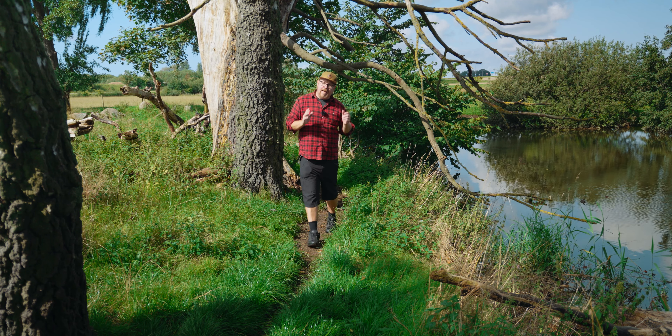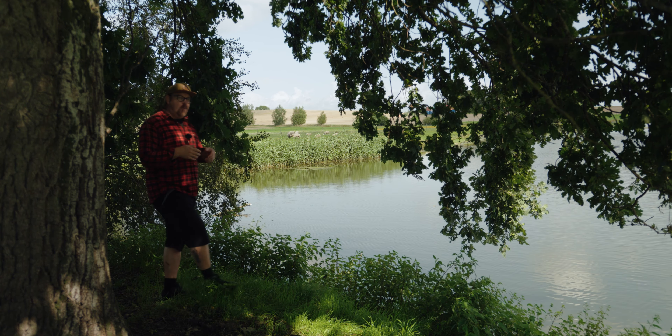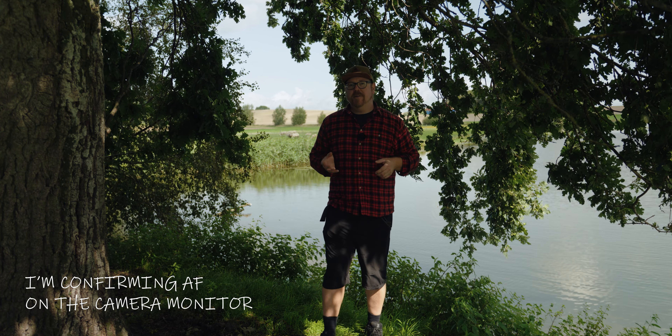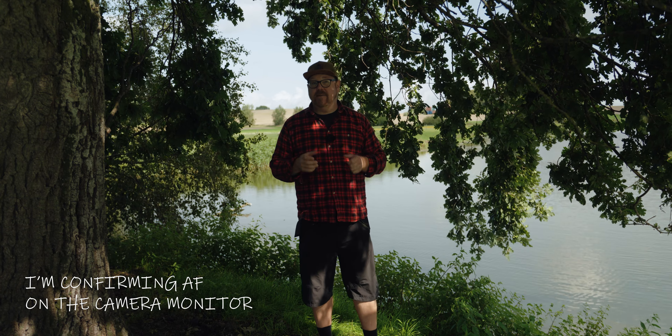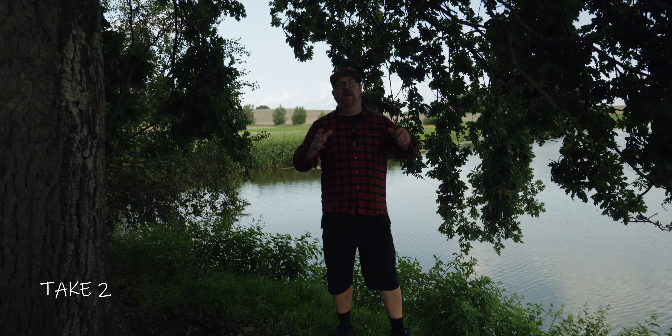This next test is one where I thought I might be able to trick the autofocus just a tiny bit. We have sheep grazing in the background, all well lit, while I'm stepping into frame in a more shadowy area. Same thing here — the autofocus nailed it every time and stuck with me.